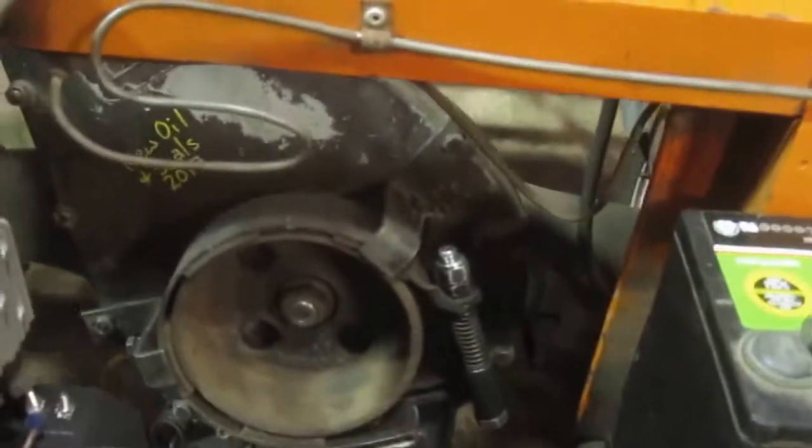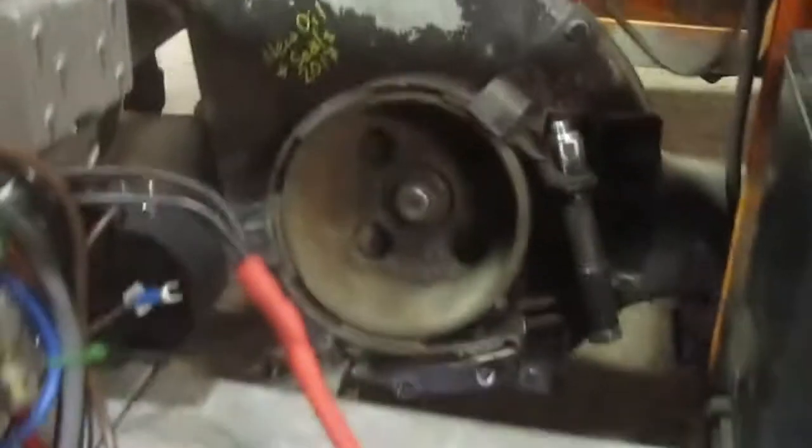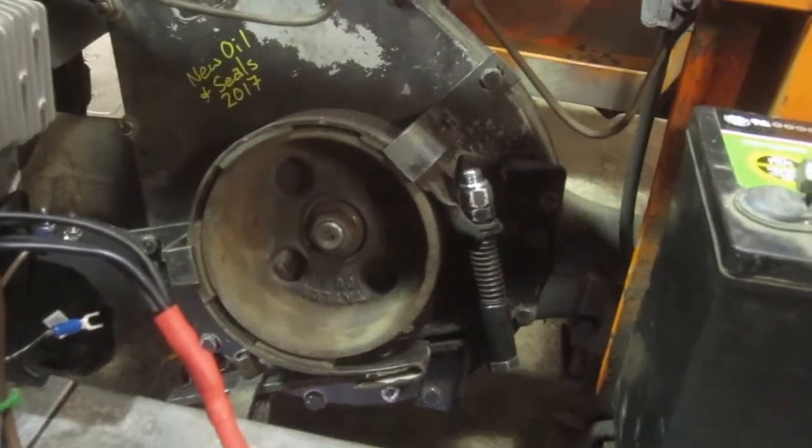These carts have a really nice simple drivetrain where the motor piggybacks on the diff and chain drives the diff input. Mounted to the front of that is a drum for a parking brake. The whole drivetrain fits in this little rear section.